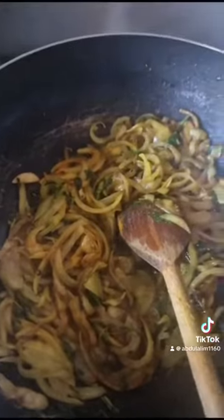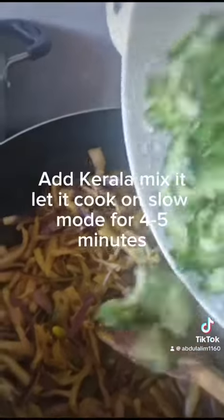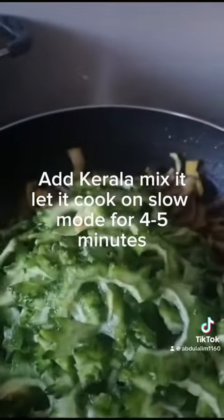As soon as all the spices are mixed properly, we are going to add all the vegetables — the Kerala and aubergine. First we will add the aubergine onto the spices and mix it properly. Give it a good stir. The next step is to put the Kerala, the bitter gourd, onto the mixed spice and aubergine.